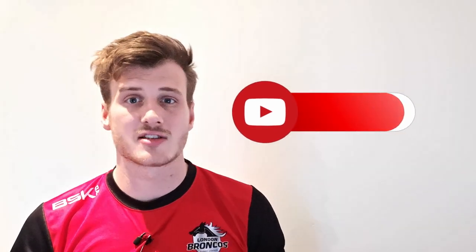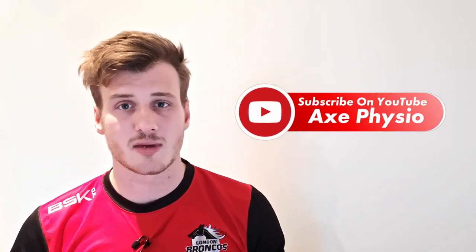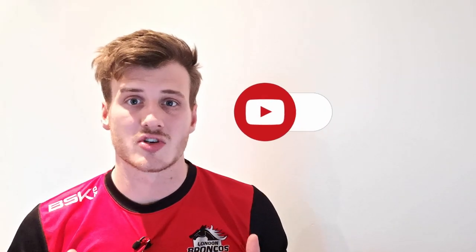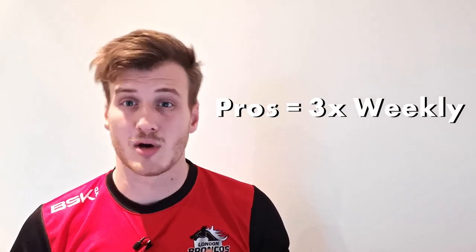G'day guys and girls, my name is Alex. I'm an Australian pro rugby physio and today I'm going to be sharing with you my rugby prehab program. I've used this program to help prevent injuries with pro rugby union and rugby league players and I think it's going to help you.